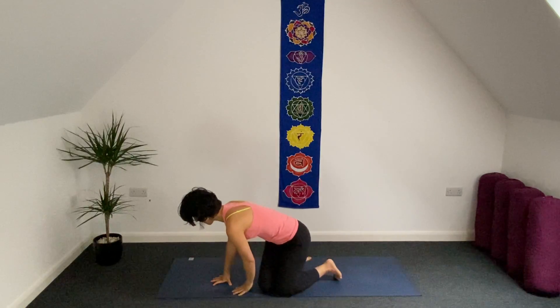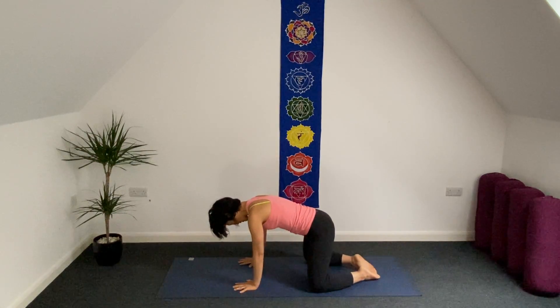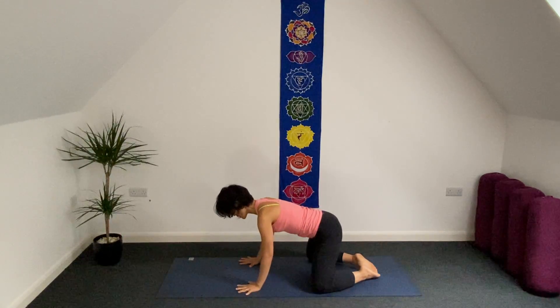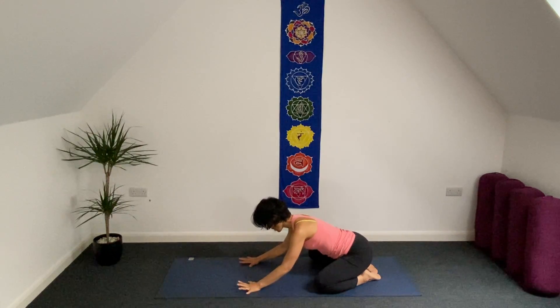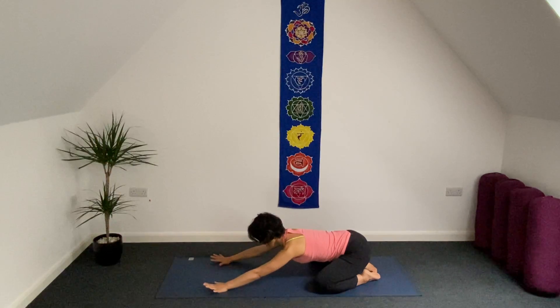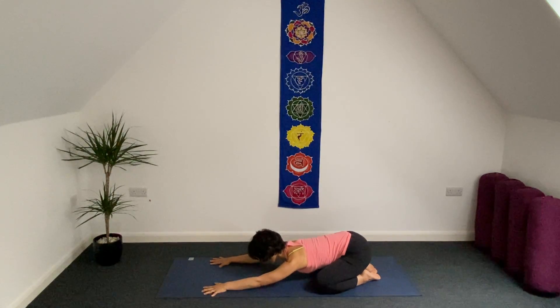So let's start on your mat. We are going to have a wide child's pose. Big toes together, knees touching the edge of your mat. Spread your ten fingers and let's sit on your heels, then exhale and inhale bring your hands forward. As exhale, press down both under armpits to the mat and let's stay three breaths here.